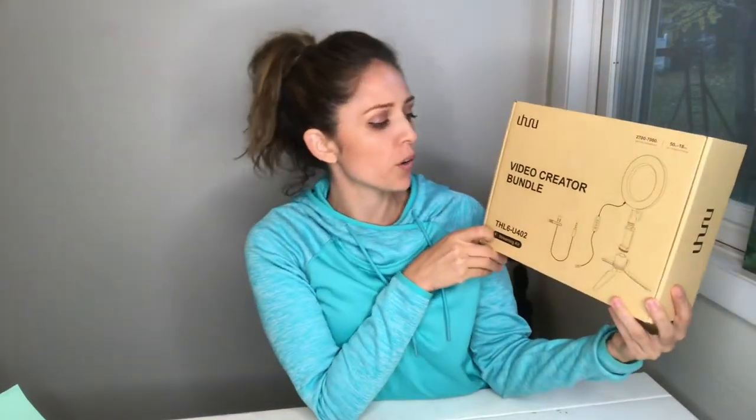Hello, today we're going to be reviewing this video creator bundle. It looks like it has some cool stuff in it, so let's take a look.